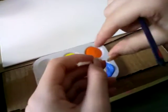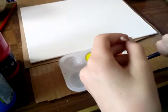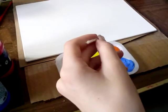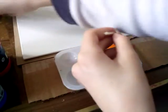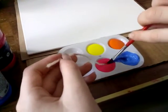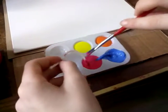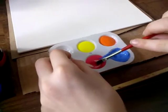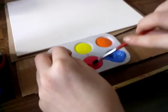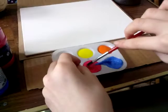You just soak it in there. Then get the other paint brush and do this so that you don't miss any spots, and do the same thing — soak it. It's mixing a little bit, but that's okay.